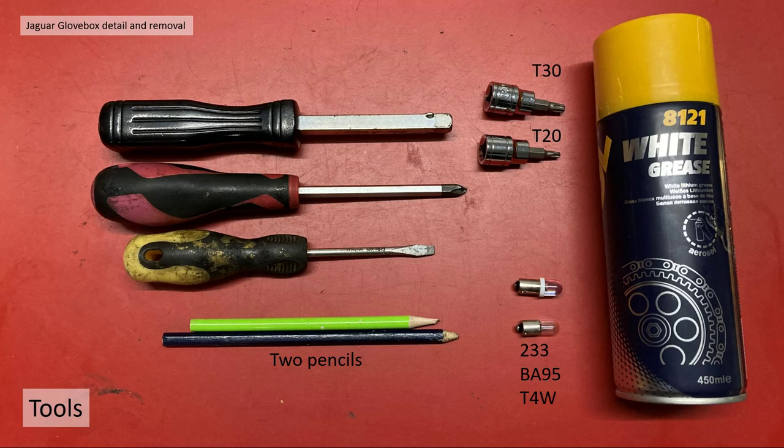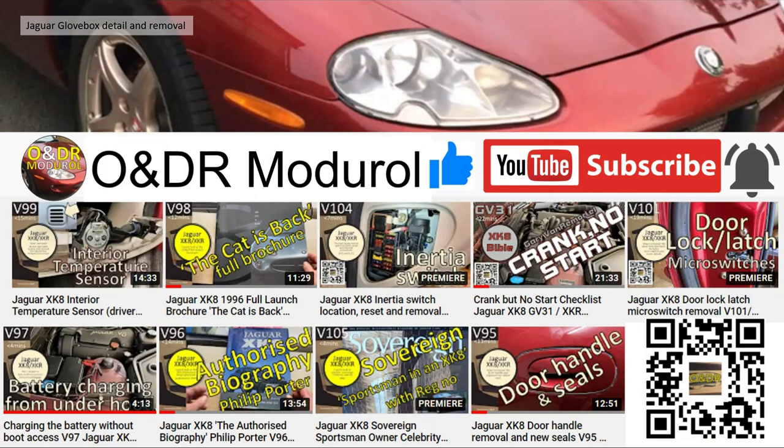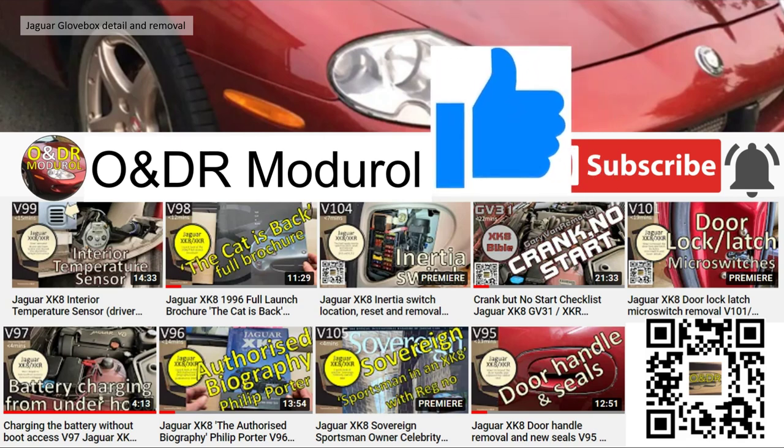Within this video we used a few basic tools: T30 and T20 Torx bits, a star and a flat screwdriver. While we were in there we took the opportunity to use some white grease for lubrication and change the filament bulb to LED. The bulb, if you're interested, is a 233, BA95 or T4W. We also use two pencils, the reason for which will come in towards the end during adjustment. If you're watching this video and interested in Jaguar XK8, XKR, X100 models, check out our channel O&DR Montreal for lots more videos on the same subject. Please press the thumbs up if you like the videos, as it really does make a difference.